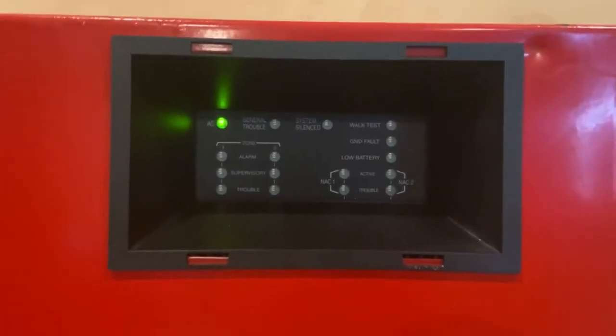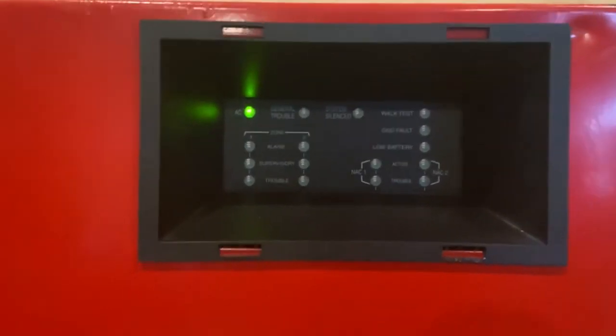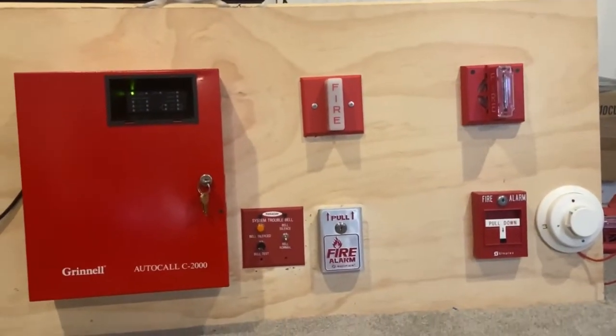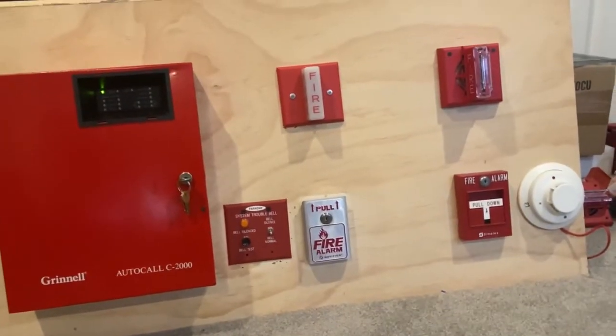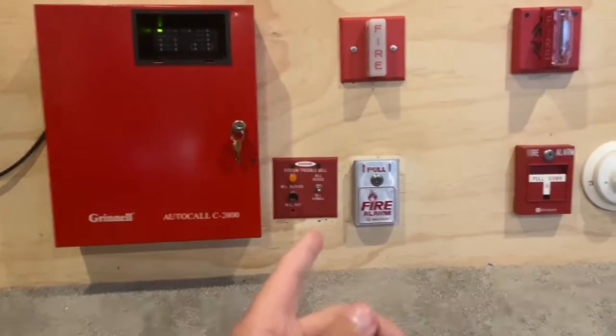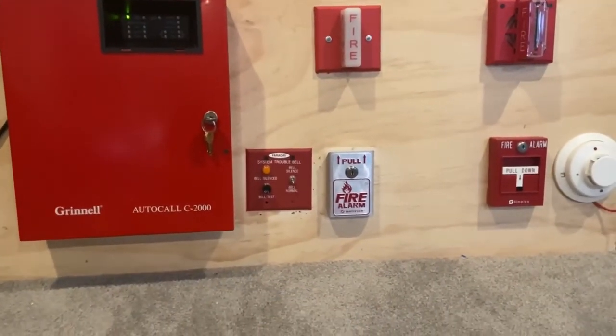Hey guys, it's Simp Bay Weather, or as some people know me on this channel, Simplex2. Today we are doing new fire alarm system test one. We have made some big changes to the panel — or to the board, sorry. As you can see, we have my Faraday 4011 treble bell mounted; it doesn't do anything.